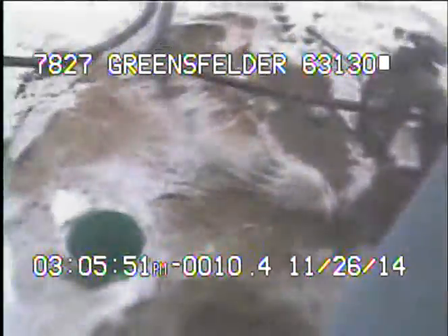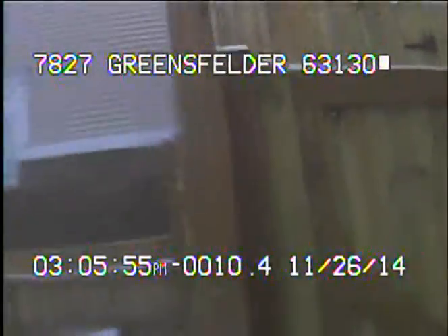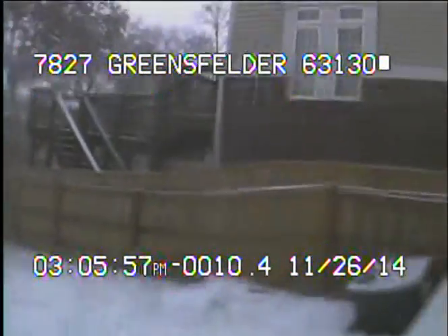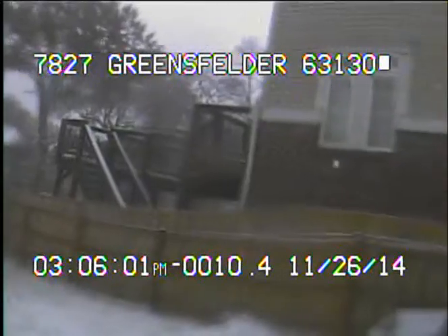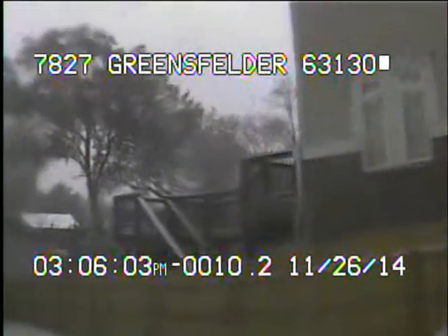Now back out of the line, this concludes the videotaping of this sewer. This right here is a neighboring house, actually, where the sewer line goes behind. The yard is marked with a green flag.